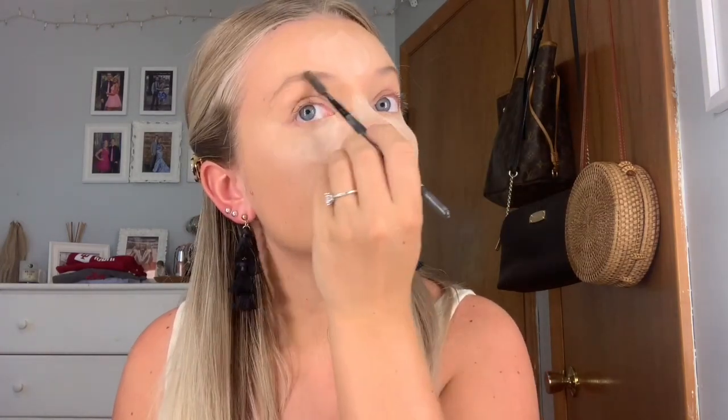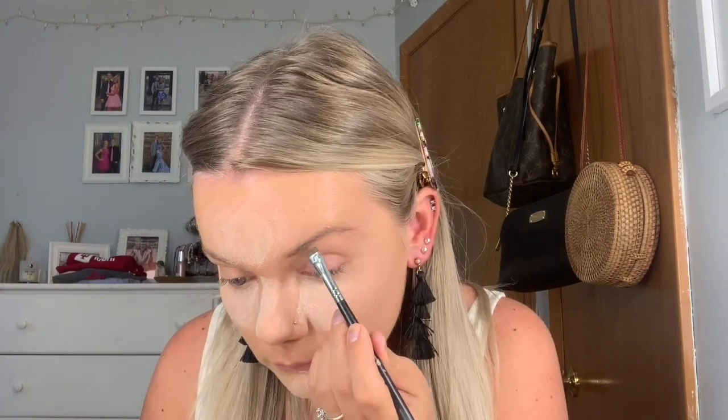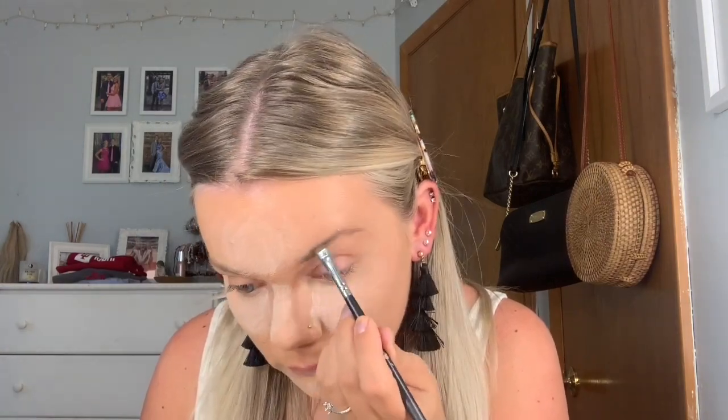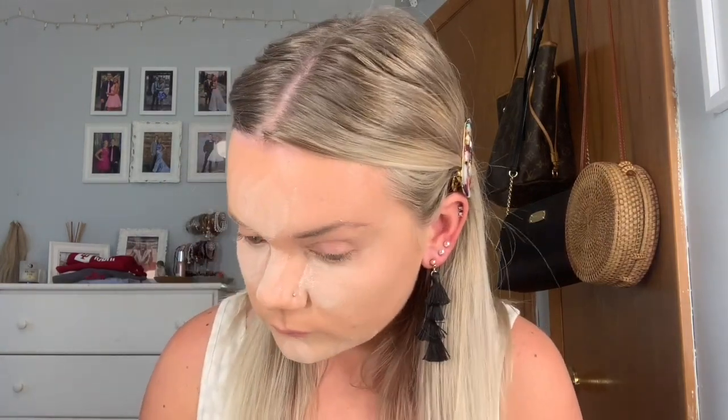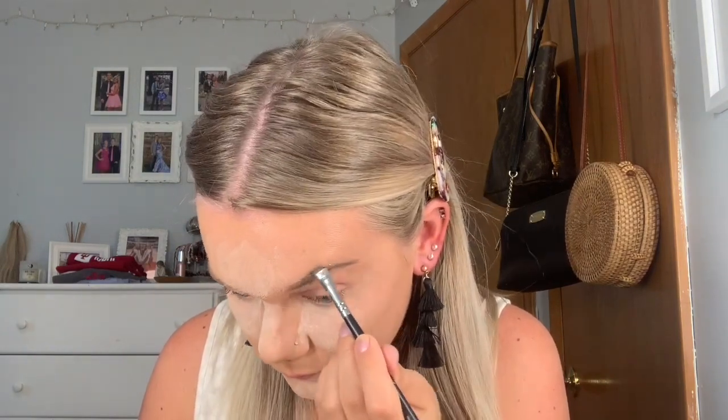And then while that sat on my skin, I used the ELF Professional Eyelash and Brow Wand and combed through my eyebrows. And then went in with my Anastasia Beverly Hills Dip Brow Pomade. I used the shade Blonde and I used a Morphe M165 brush and filled in my eyebrows. Confession time — I actually hate the way I do my eyebrows, so if you have any tips and tricks on how to do my eyebrows better, please comment them down below.